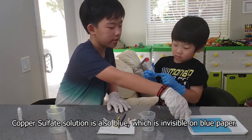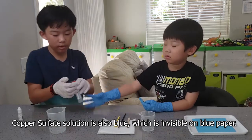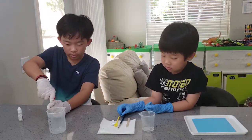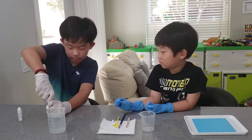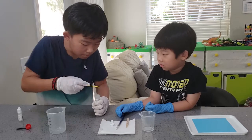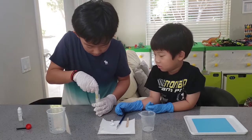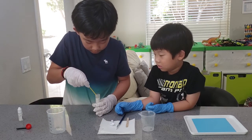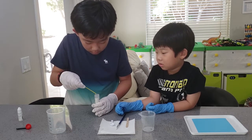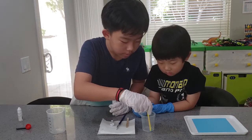The solution is blue, so the blue paper will hide it. So let's make the solution. First of all, I'll get a little bit of copper sulfate and mix it into the water.